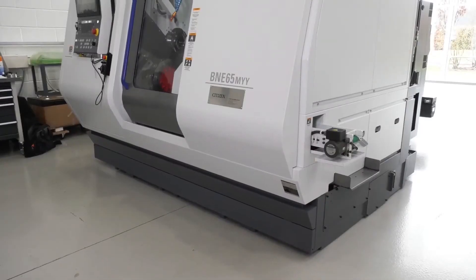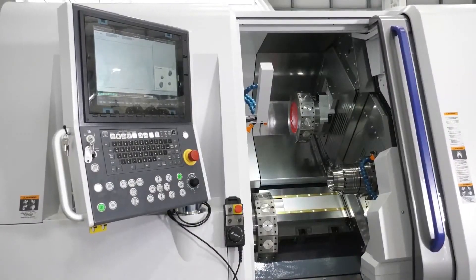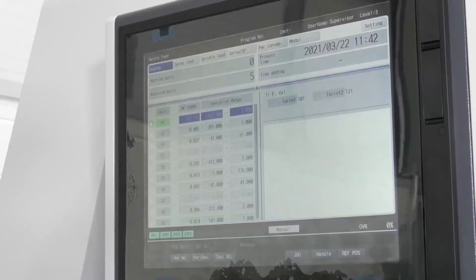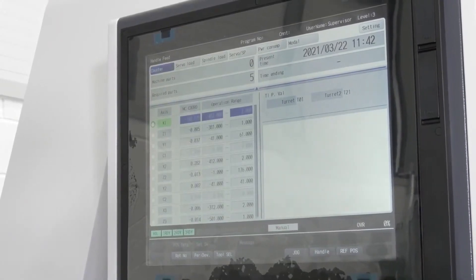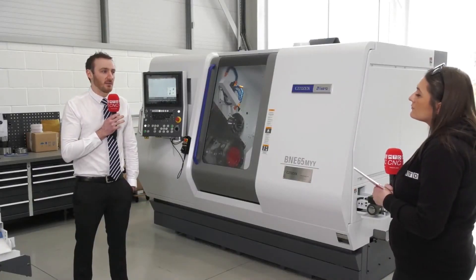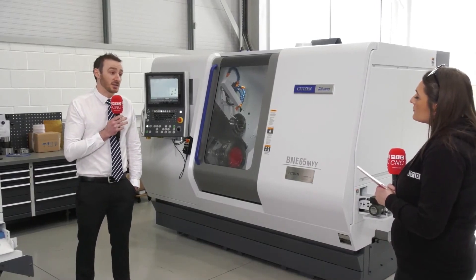I see new controls — how is that user-friendly for your customers? Well, it's now a touchscreen control and the screen is a lot larger. It's got an advanced human-machine interface for operator ease of use. There's a lot of help inside the control, so it might seem unnerving to some, but like our complete Citizen and Miyano range, it can be programmed with ease using our CNC wizard.